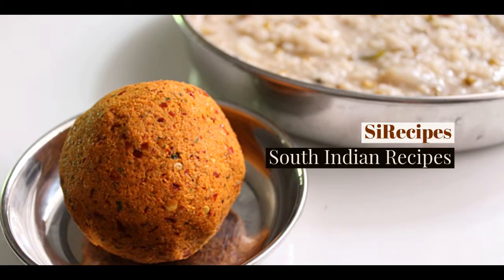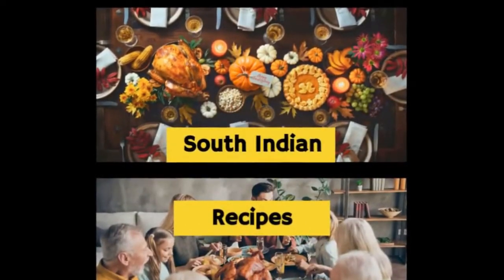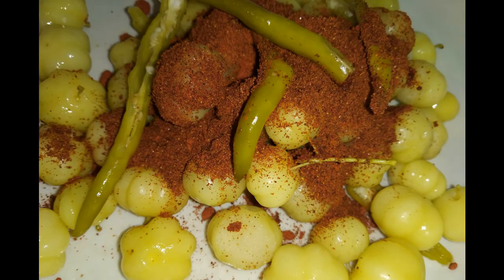Hello YouTube, welcome back to our YouTube channel South Indian Recipes. Today we are with a part 1 gooseberry pickle recipe video.